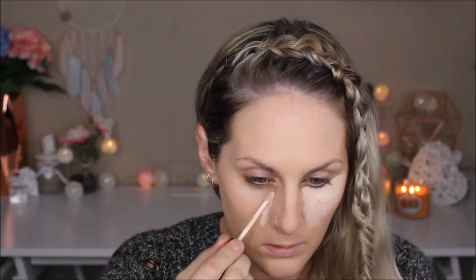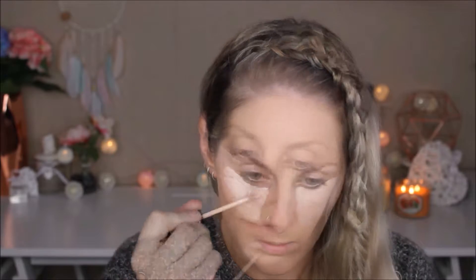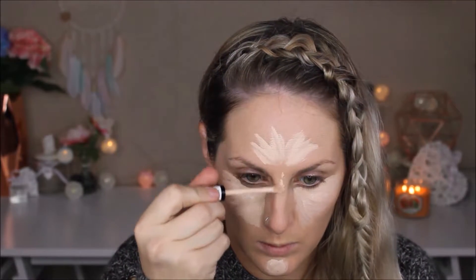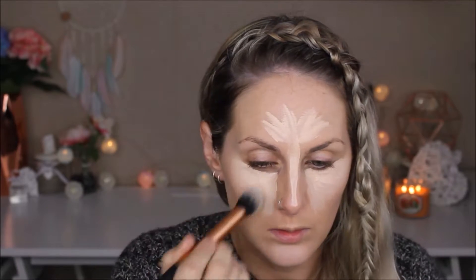Starting on my primed skin with my NARS She Glow foundation, buffing it in with a Zoeva Silk Finish brush — I love this brush at the moment, it just gives a really beautiful finish. Now going in with my Lasting Perfection concealer from Collection Cosmetics, popping this in the normal areas: under my eyes, on my forehead, my chin, and on the bridge of my nose. Blending that all in with my Real Techniques contour brush.